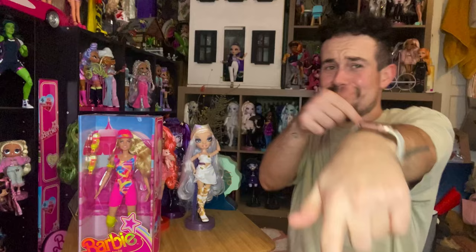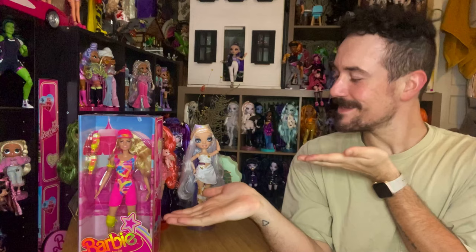Hey guys, Kev Kleks here and it's time for another awesome doll review. Today I'm going to do a doll review on the Barbie Inline Skating Doll. I just want to apologize for my nasally voice — I am not feeling very well. I have a little bit of a stuffy nose, maybe allergies, maybe a cold, who knows. But I definitely wanted to get this review done regardless of how I feel.